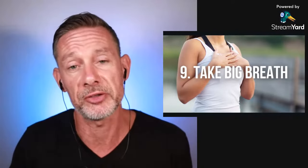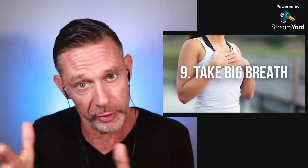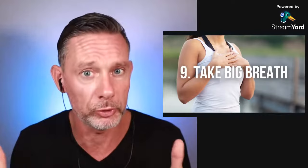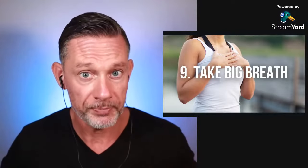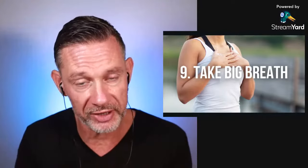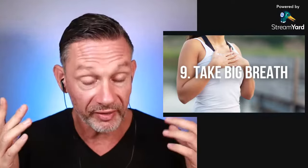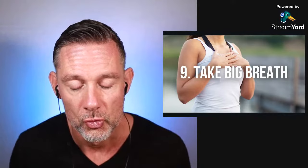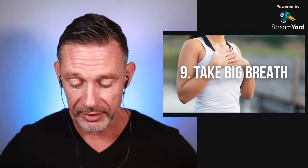Number nine: take a big final breath. A big breath means taking in as much air as you can. After your breathe-up — the preparation time before your breath hold — take a final big breath and then hold. You're going to use the two-part breath: first fill the belly, then the chest. Take about five seconds to fill belly and chest, then hold your breath.